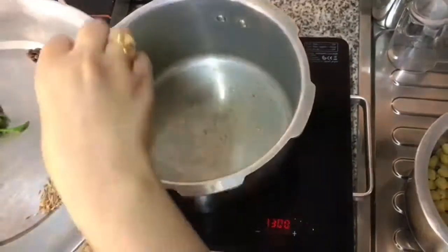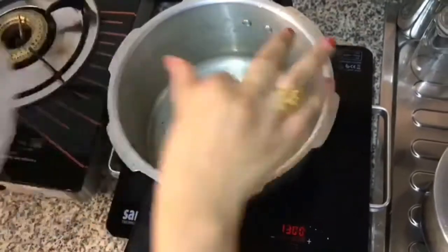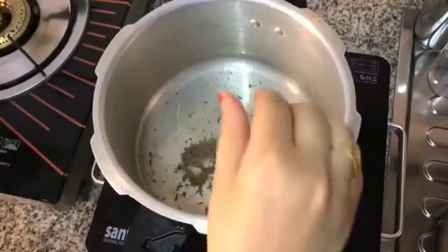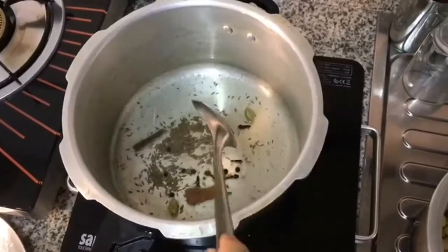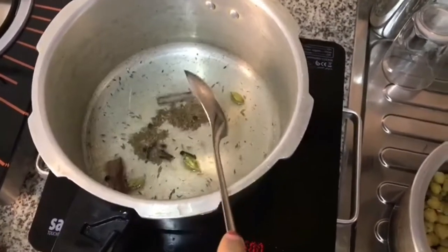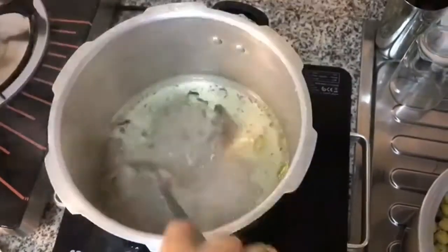Let's start. We have to add the cumin seeds. We have to use a low to medium flame and stir it well. Then we have to add all the garam masala, mix it, and wait for 1 minute to get it ready.